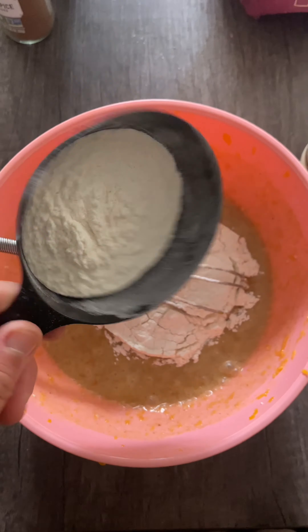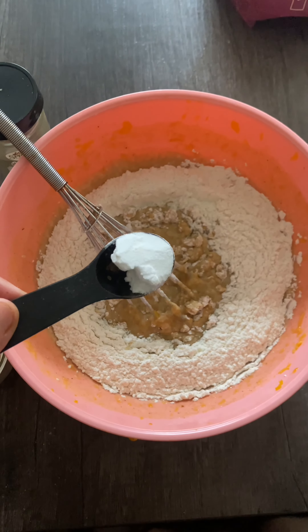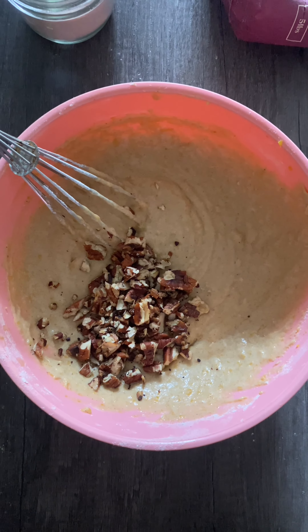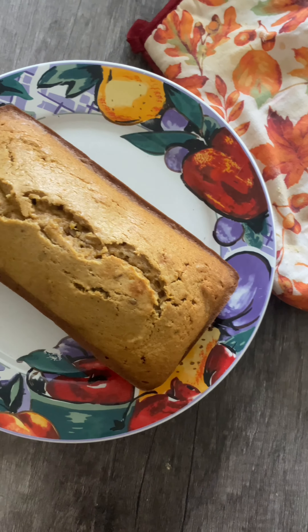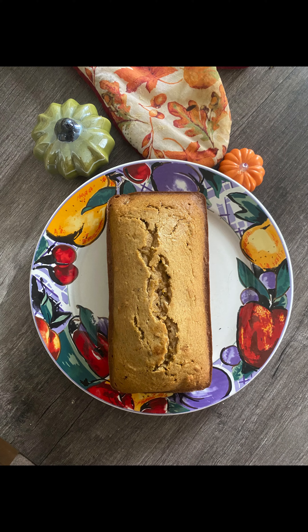We've added all of our wet ingredients, so we're going to combine one and a half cups of flour, add a pinch of salt, one teaspoon of baking powder, and a half teaspoon of baking soda. Fold in your pecans and bake at 350 for 45 minutes. And that, ladies and gentlemen, is how you make honey nut squash bread. Love you all, until next time!